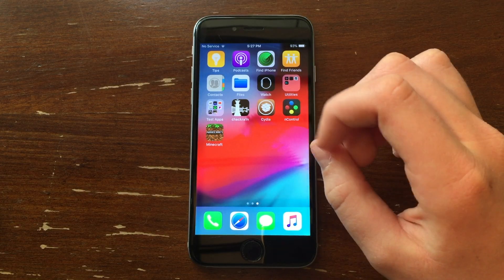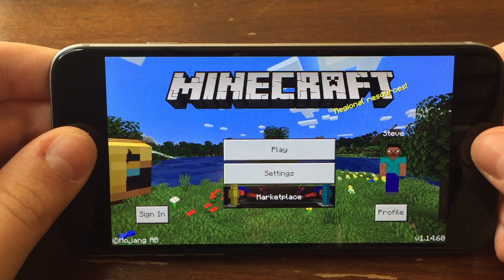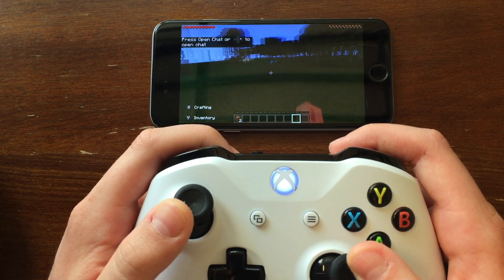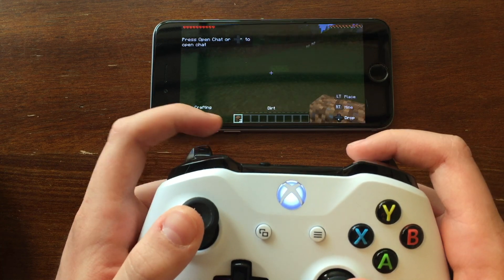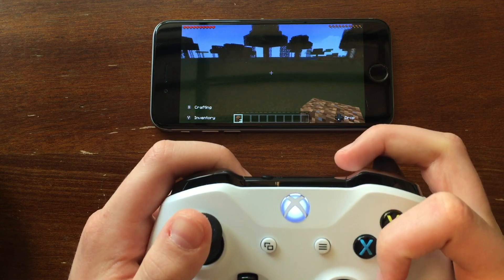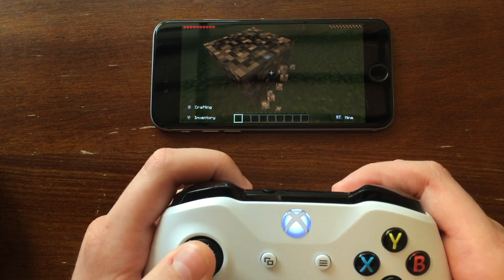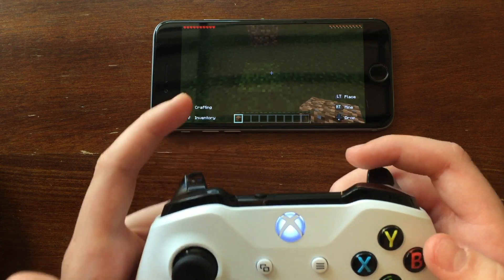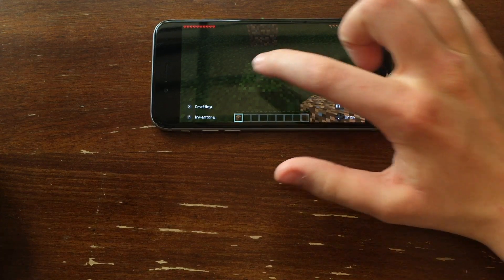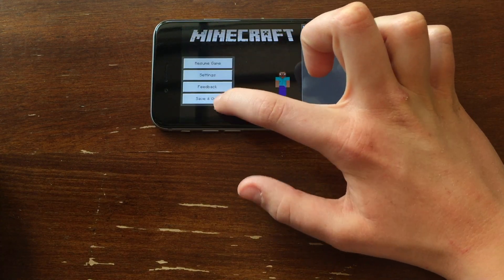Now for the play test — I'm going to be testing it out with Minecraft because you can easily change the controls and I want to show you guys how to do that. We are now in Minecraft. Click Play and we are in the world. You can see I am controlling it with the controller. It's working perfectly — placing blocks, breaking blocks. To exit out of the game, if you have it on this preset controller it might go to the start menu. To fix that, click here, go to the start menu, and click Save and Quit.